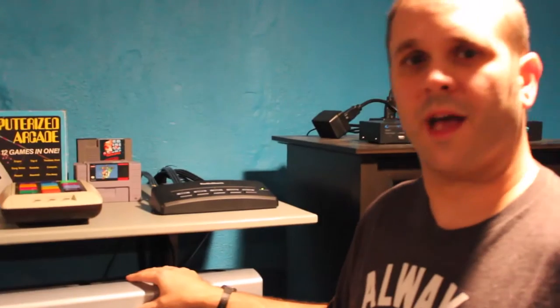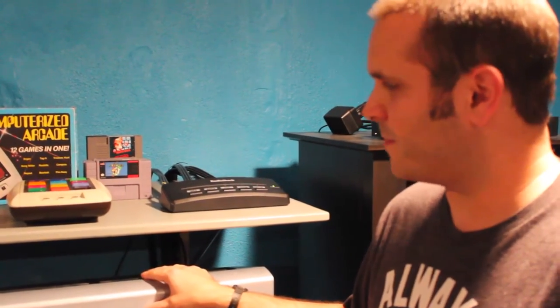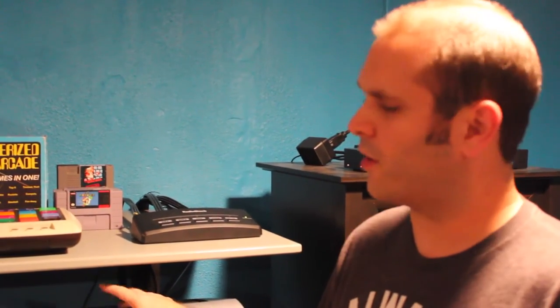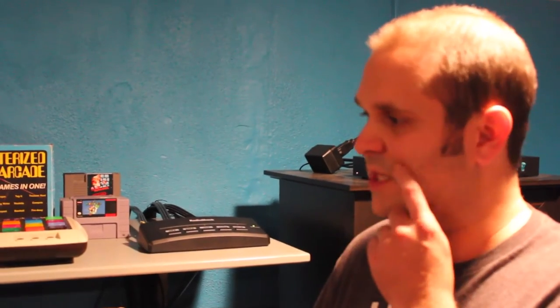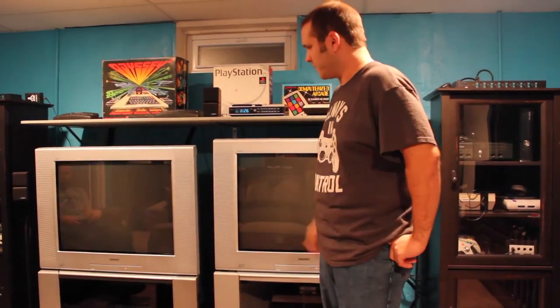These are both the same model, KV32FS120. You've got four AV inputs — I believe three are RCA and one is component. And then you've got RF in the back too for the really old systems. So it's possible to actually run five game systems off of these TVs without any kind of switching or splitting at all. So if you only have a handful of game systems, one of these TVs would be enough.